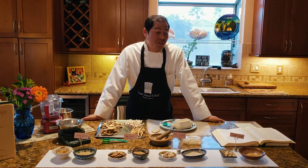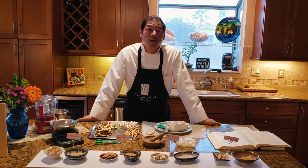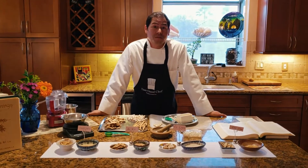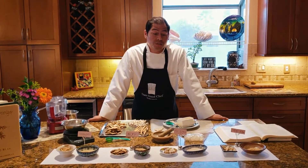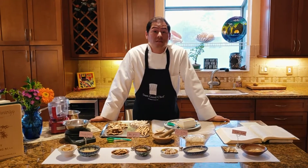Hey guys, Don Walker here. I want to share a video today with you for making herbal pills. Today we're going to make some herbal pills focusing on a traditional Chinese herbal formula called Sijunzitong.